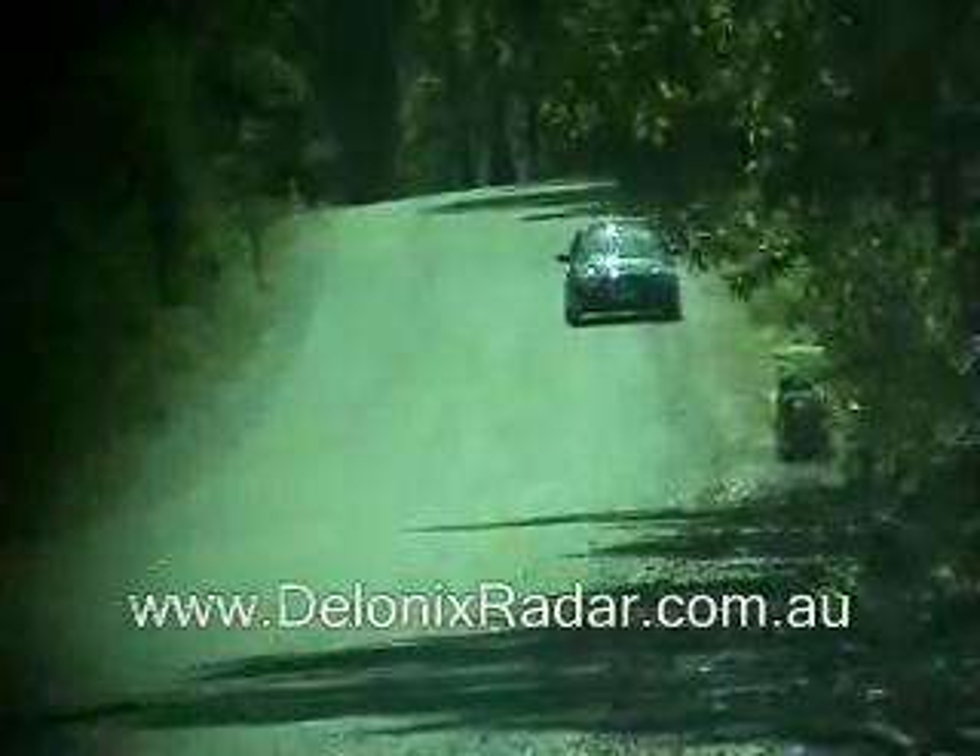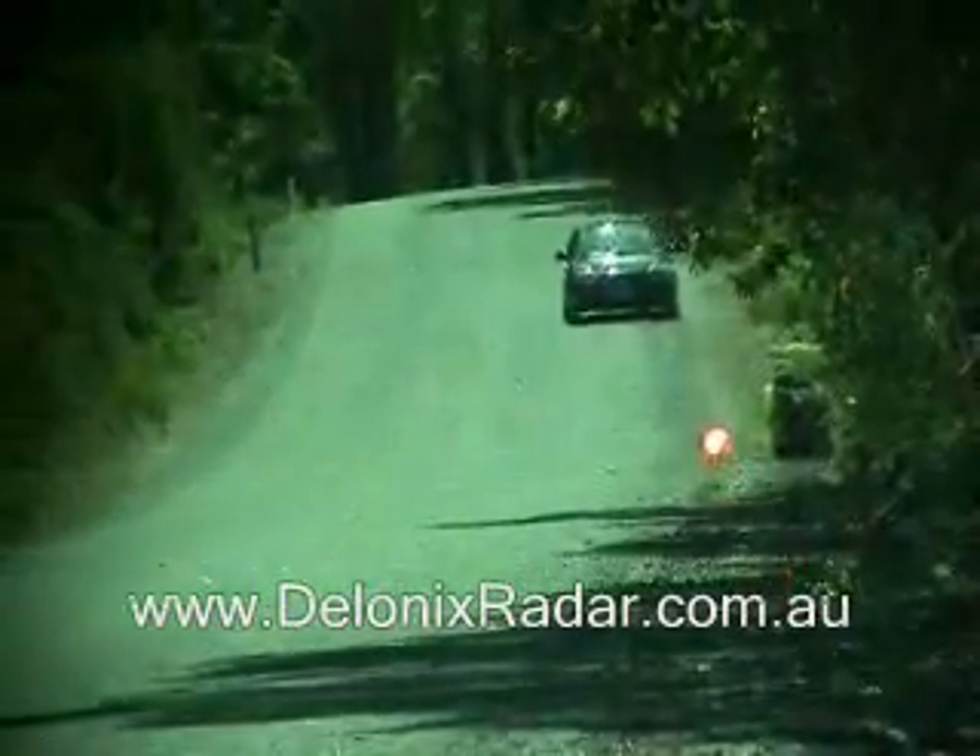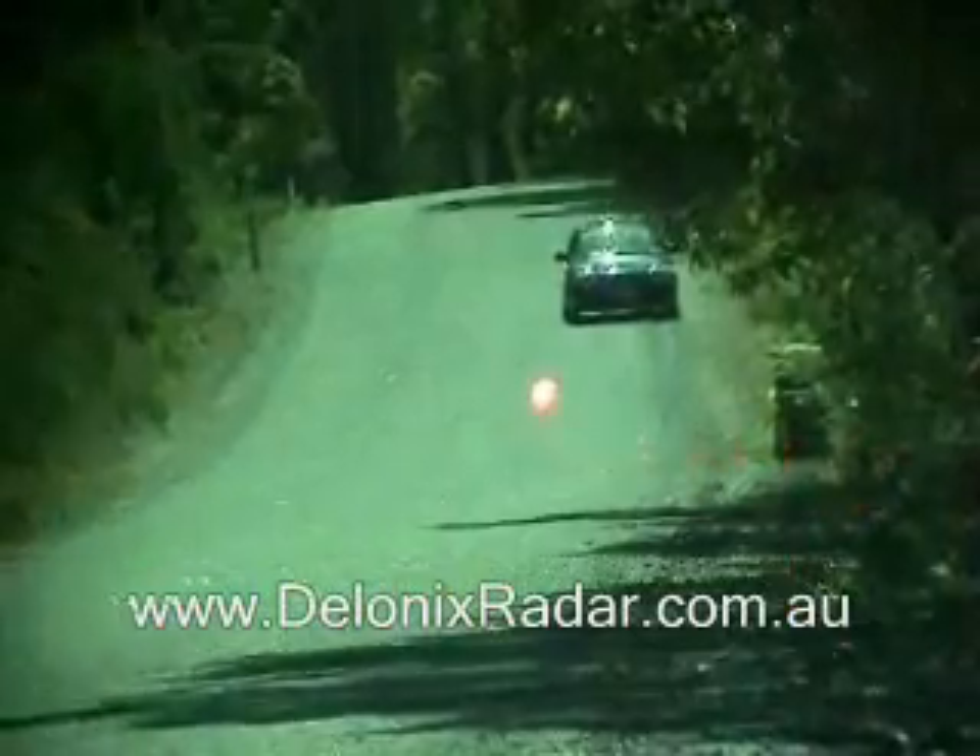This is the 200m speed detection test for the Whistler XTR 690 positioned low and centre of the windscreen.